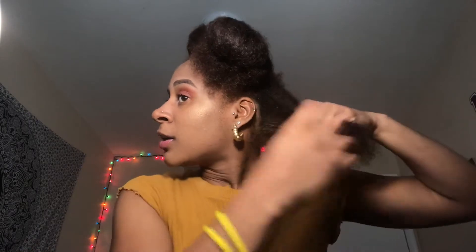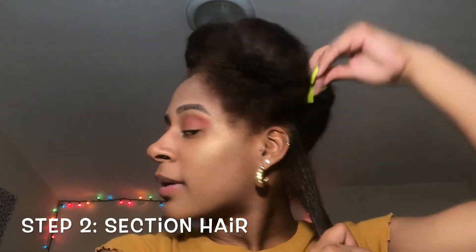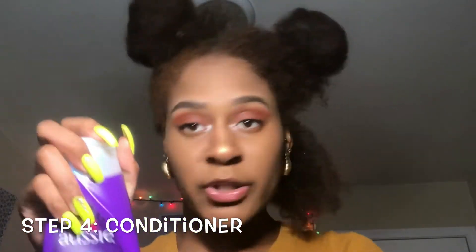So I'm going to take a small piece, like this much right here, and pin it up with a clip. Then I'm going to take my spray bottle and spray it. My Aussie Moist — the only conditioner I use, like I've stated before — Aussie Moist is the way to go. You don't need a lot; you can take less than this. Just go over it and run through it as much as possible.